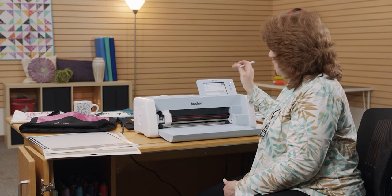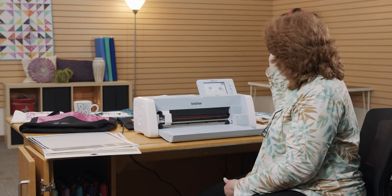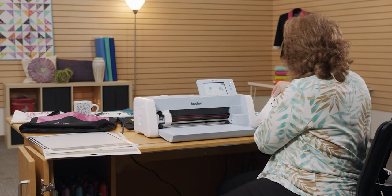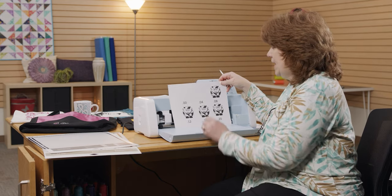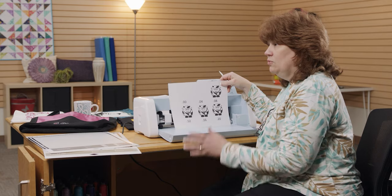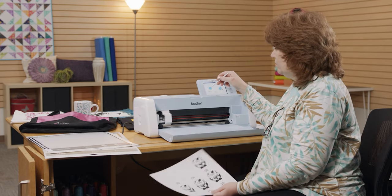Taking Scan to USB out of the equation, I have two options: Direct Cut or Scan to Cut Data. Direct Cut means I can scan in something like my little cows here and directly cut out this piece of paper right along the edge of the cow. If I wanted to rubber stamp on here or put in some patterned paper, I can cut them out. That is all Direct Cut.